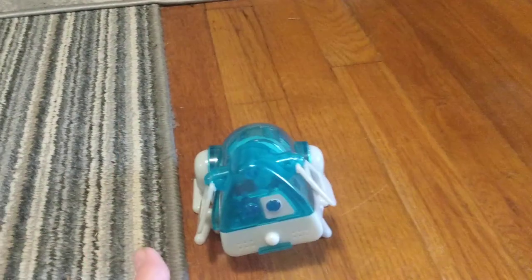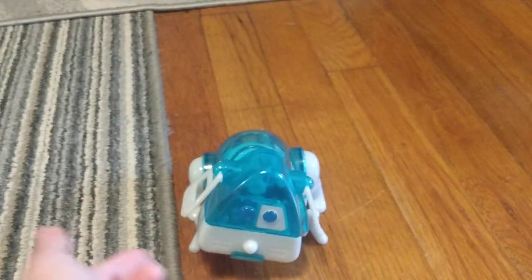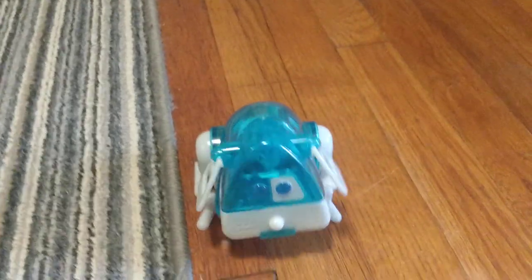I don't know whether to call these toys from the 80s or 90s, because they started in the 80s — they were invented in the 80s — but the two models I have are from the 90s.